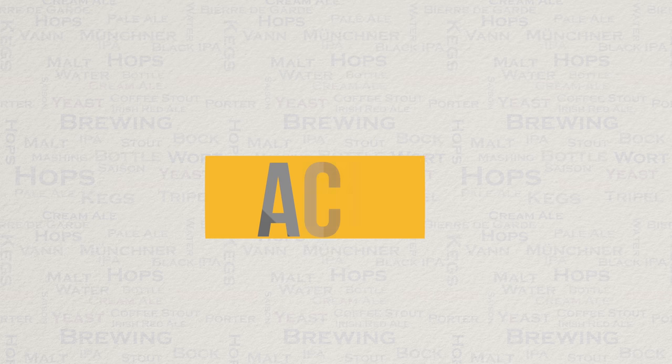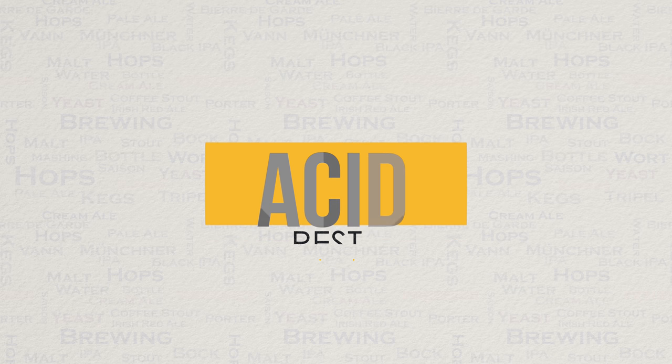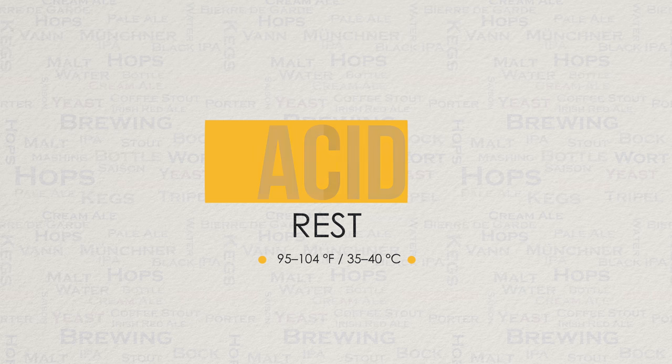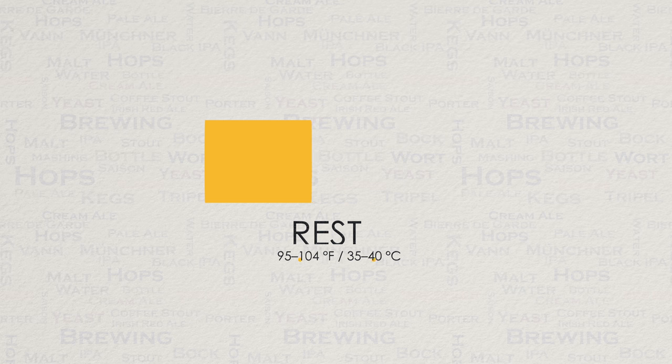Let's talk a little bit more about other mash steps or rests as they are known. We also have what is known as the acid rest. This used to be used to lower the pH of the mash. Trouble is that it could actually take some hours to do, hence why it's been mostly abandoned by modern breweries. Useful to know though if you run out of the necessary chemicals to lower your mash pH and still wish to brew.